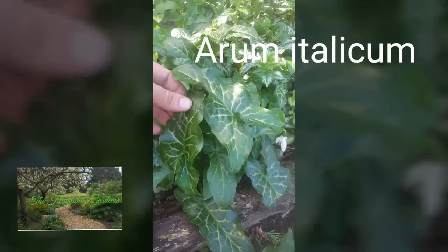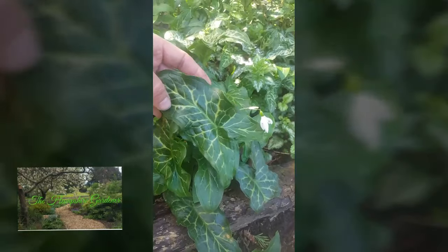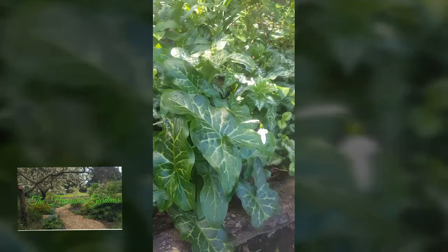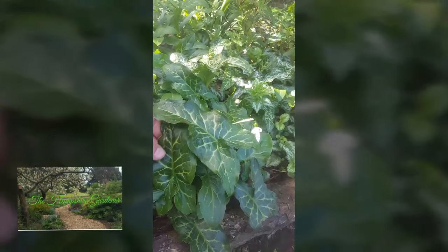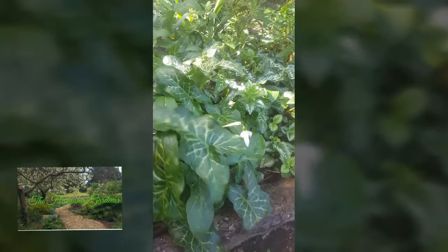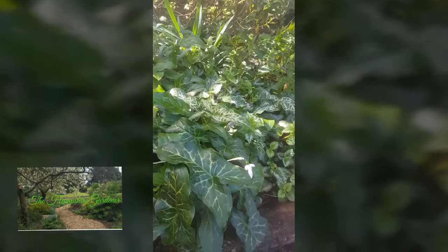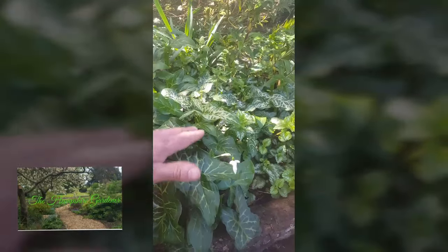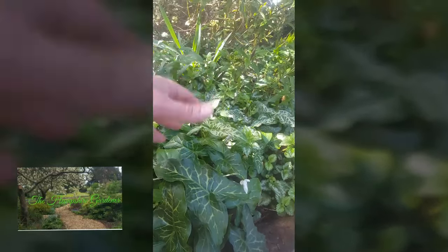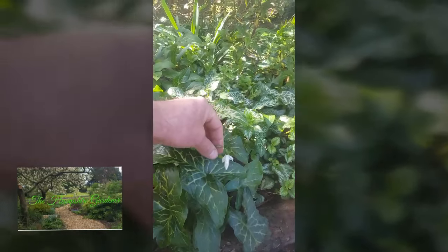First of all we've got here Arum Italicum. It's got this kind of marbled effect leaf on it which is great for a darker area in your garden. It really lifts up and it's got a fantastic sort of architectural shape to it as well. You can see more marbling on some and it really does lift up a dark corner. Later on in the growing season you'll have on stalks these lovely orange-red berries that come up, which are really quite bright and look quite stunning. As you can see, we've got them mixed with a few snowdrops here.